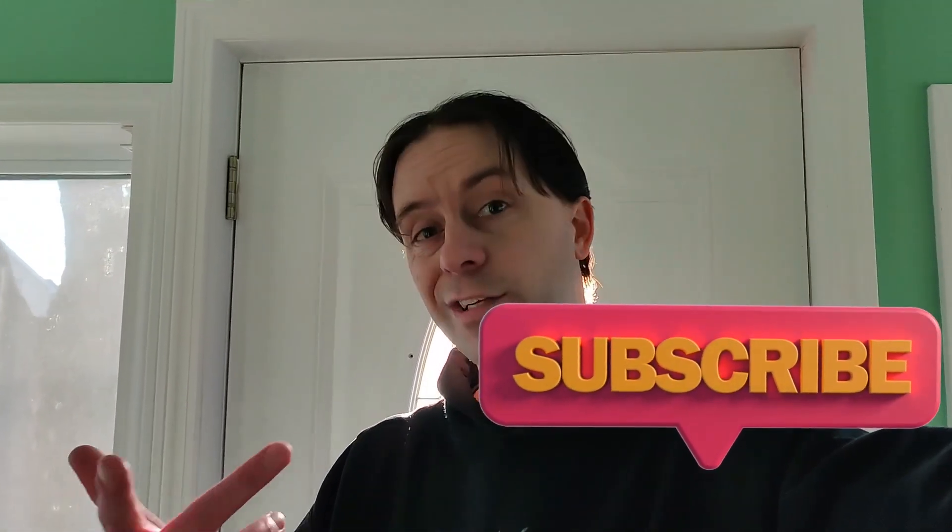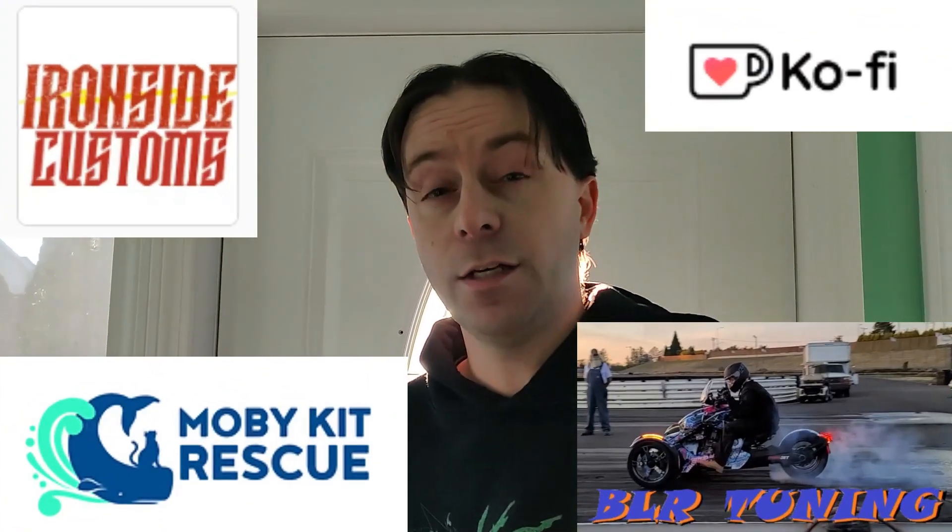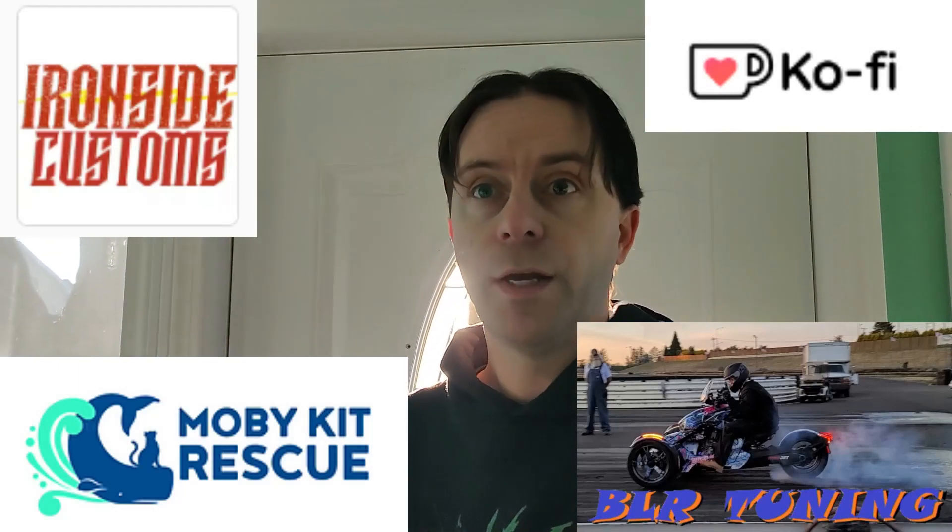Do all the liking, the YouTube stuff, the subscribing, sharing this out to people who you think might use this or it might help them. I've got all my cool links for Black Phoenix merchandise, BLR Tuning, and Ironside Customs — they both do a lot of cool stuff for Rikers. Also Moby Kit Rescue — I'm getting some money going through my Ko-fi page to donate to them. Check out all that cool stuff, and thanks for rocking with the flock.